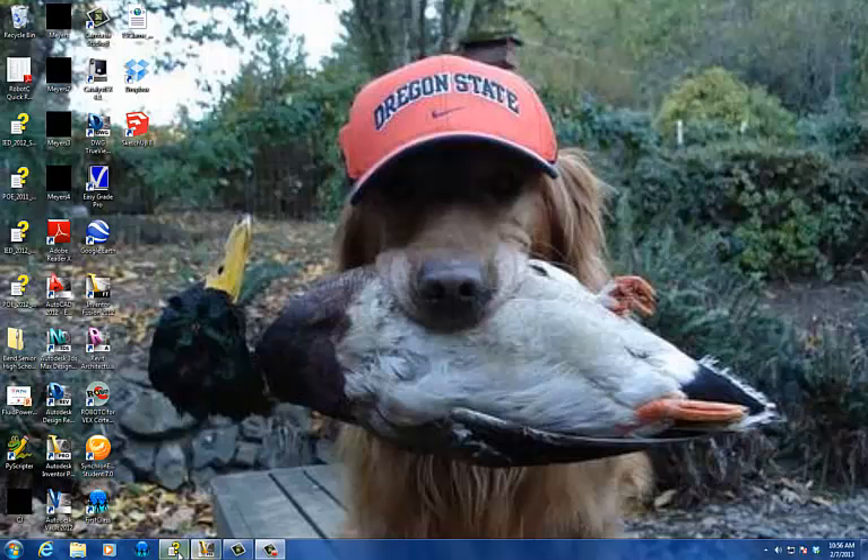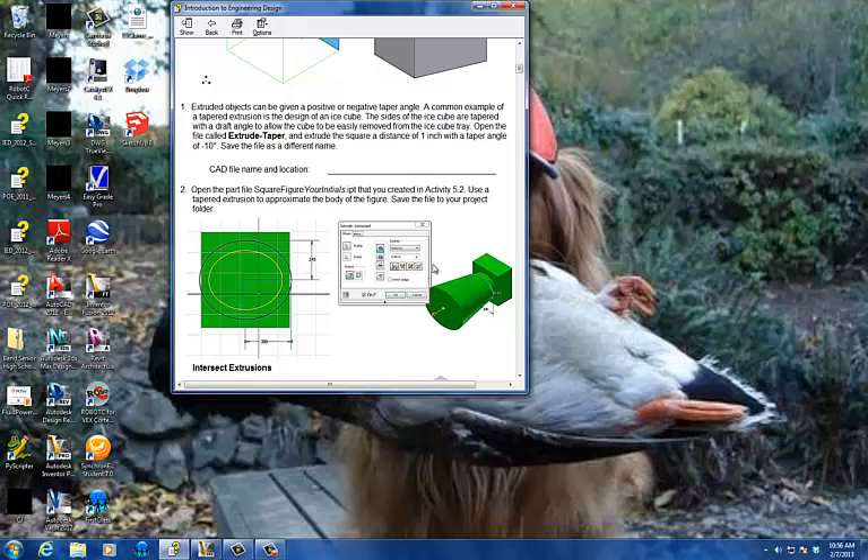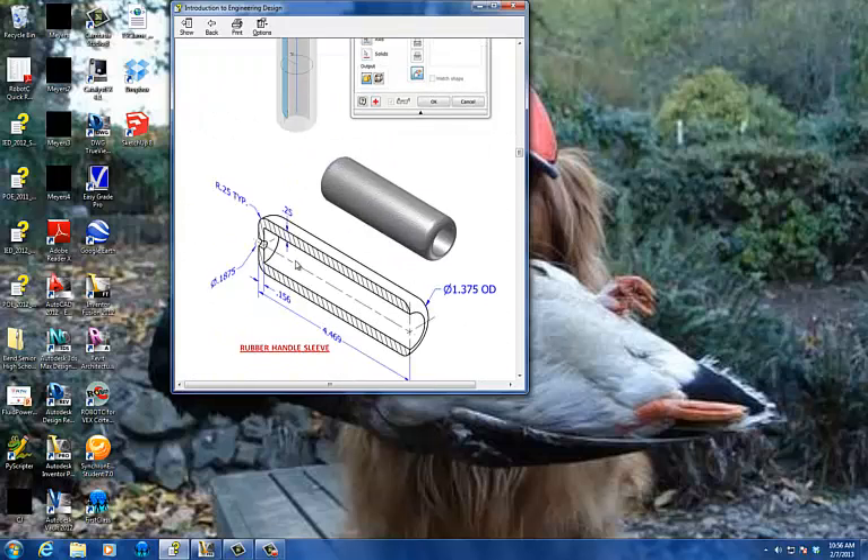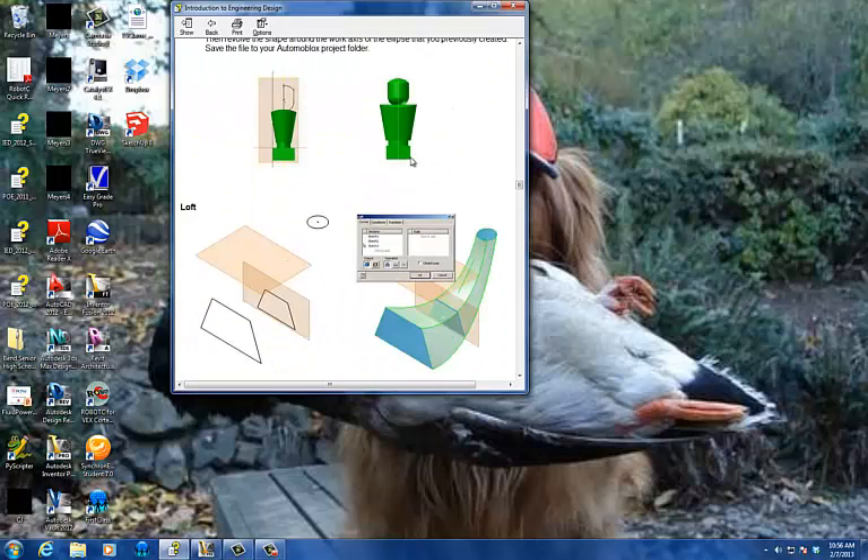All right, guys. I'm going to show you how to create this guy. I've built part of this for you already, and then eventually you're going to build, as you go down through the steps, this whole shape of a little action figure guy.